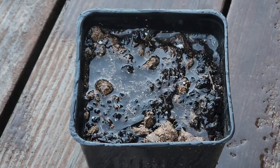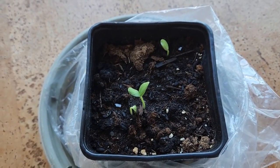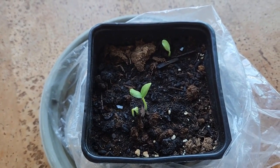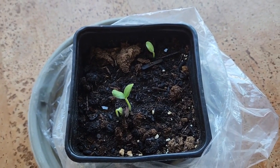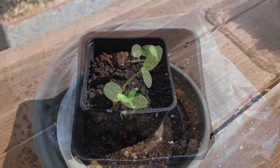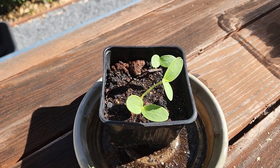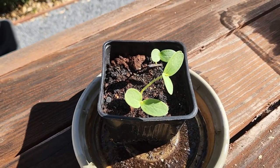Within a week it started to germinate. Once the seedlings came out, I would bring the container outside in the sun during the daytime and take it back inside at night. This helps the seedlings grow slowly and stay healthy so they don't become leggy.